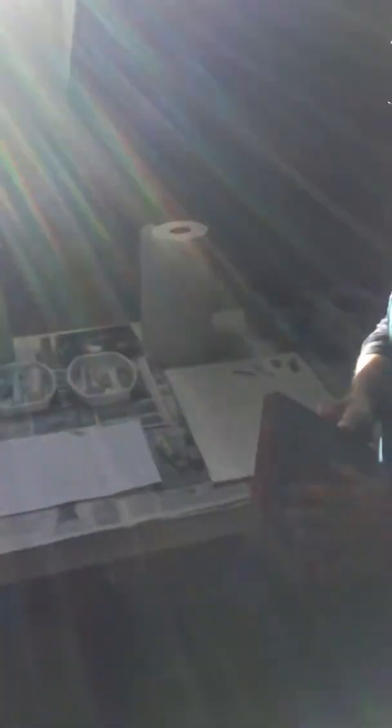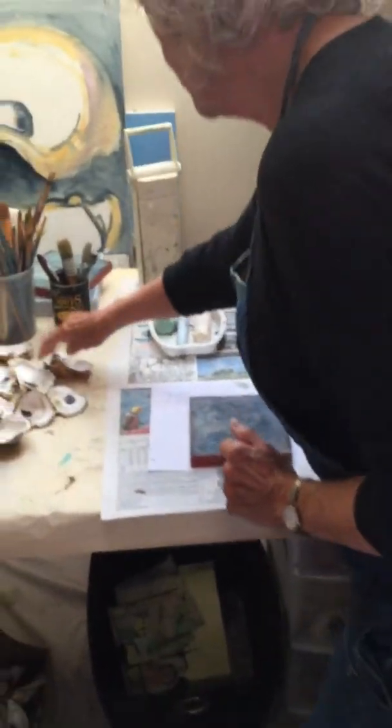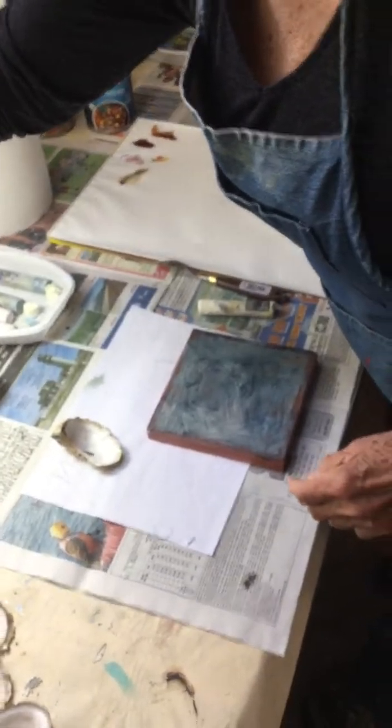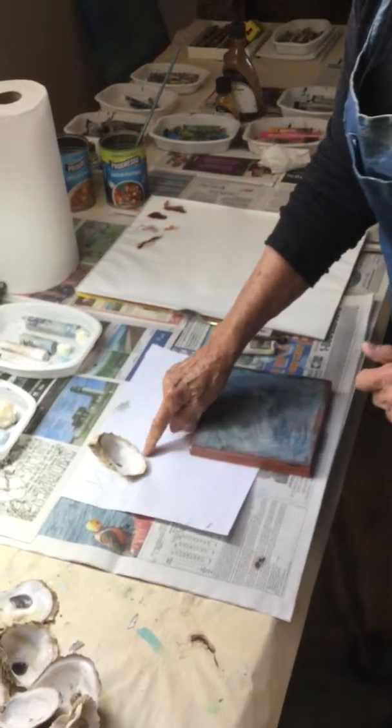So here's how I start with an oyster painting. I have these panels — you can buy them, or sometimes I have my friend Brian make them for me. I like the hard surface because you can scratch into it if you want to. This is a small one, so we'll just do a single. I'll show you how I start — sometimes I do two paintings at the same time.